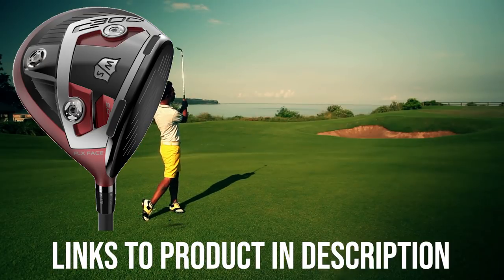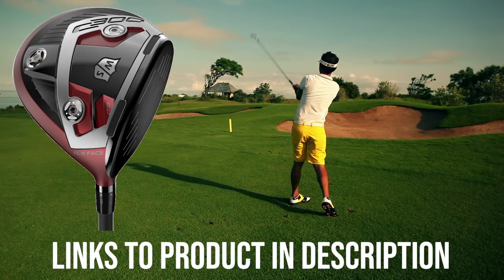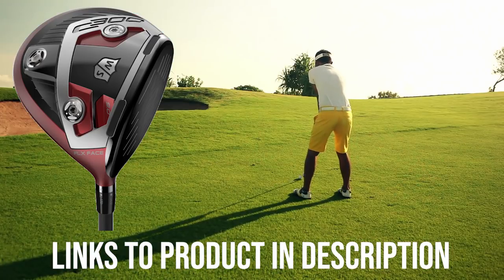Because of the low spin rate this club delivers off the face, golfers will receive extra forgiveness for off-center ball strikes, according to the Hacker's Paradise. With a heavier swing weight than some other Wilson drivers, one buyer named DJ179 says controlling the Staff C300 is an easier process.